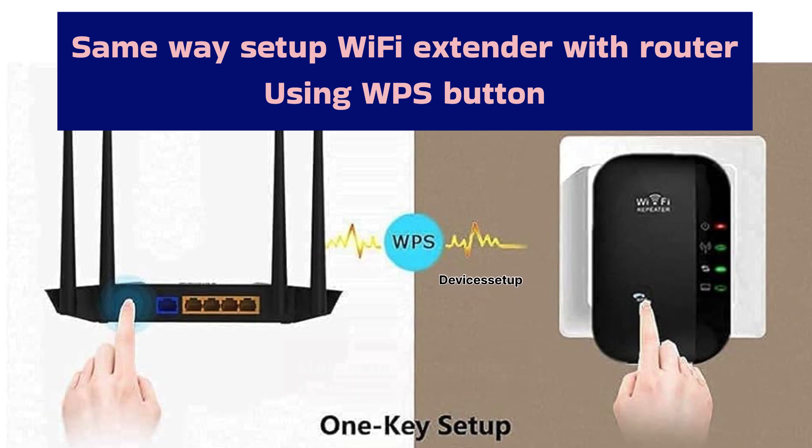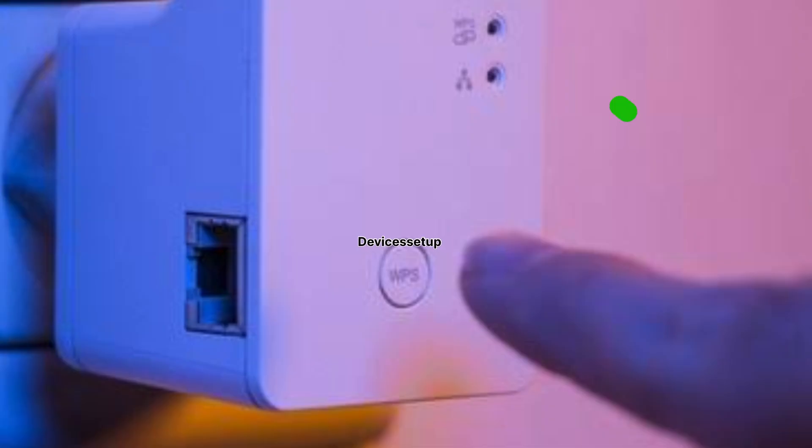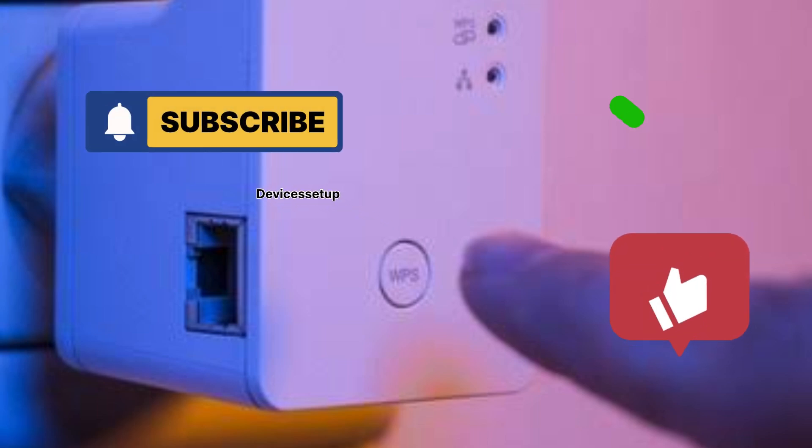A video on how to do that is linked in the description. If you found this video useful, please hit like and subscribe to support my efforts. Thank you so much.